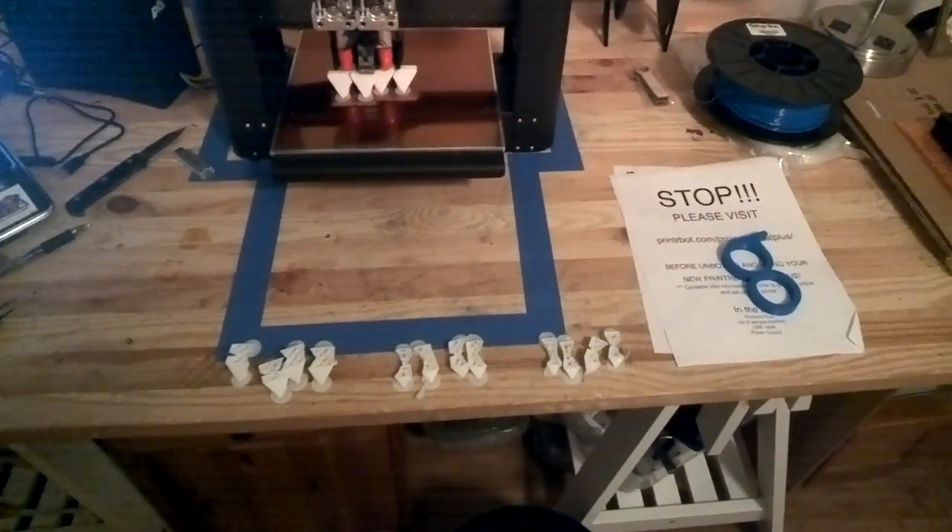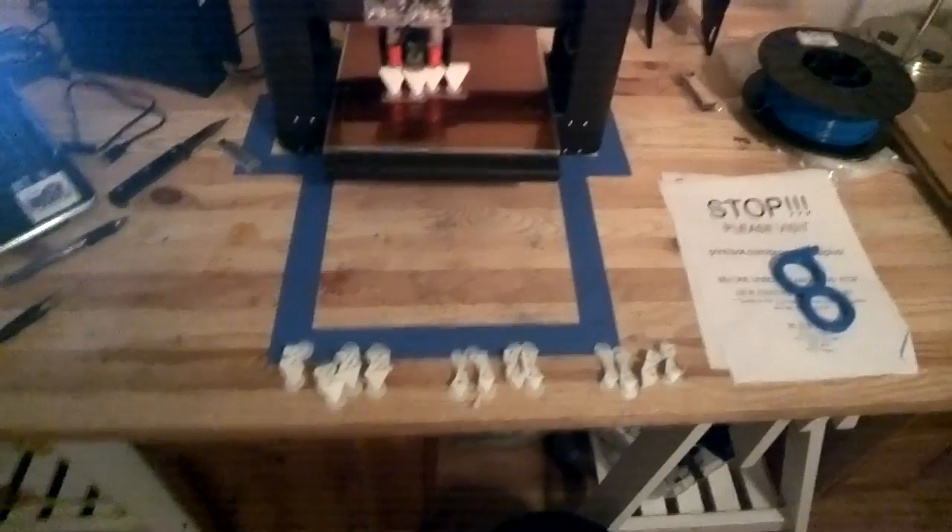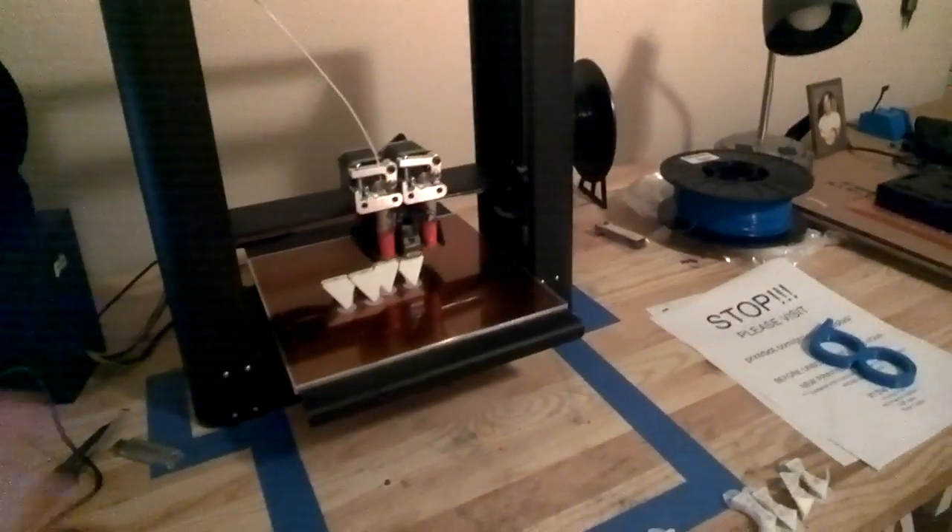Hey everybody, it's me. One last video for the day. This one is just about USB-free printing. As you can see, this is actually a USB cable for the printer bot. It's actually printing from an SD card right now, so I don't need a computer.